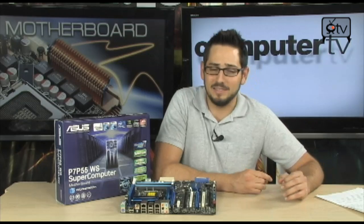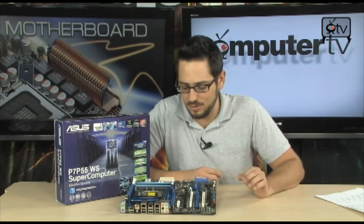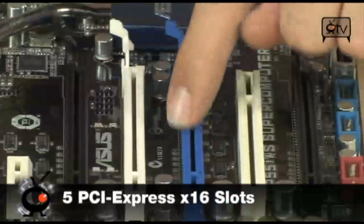What makes this board special is how many PCI Express slots it has. As you can tell, look at this — we've got 5 PCI Express X16 slots. It's very, very impressive.